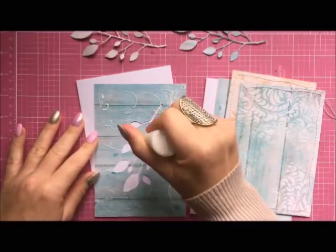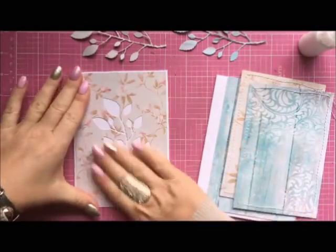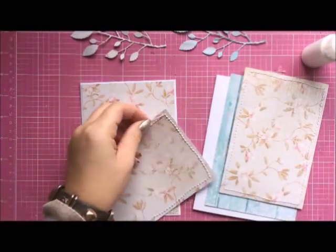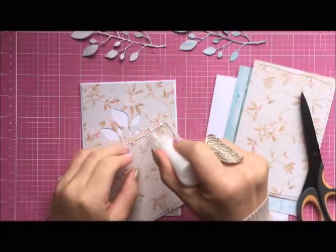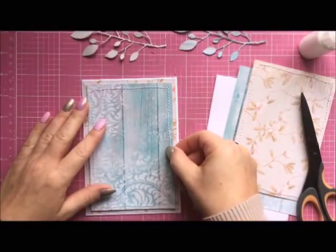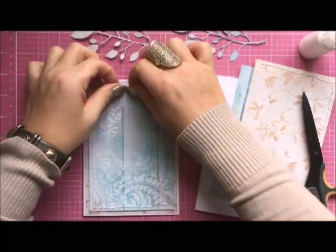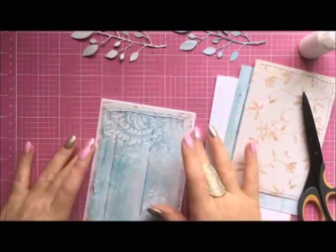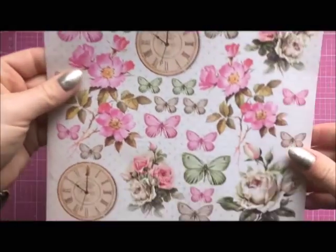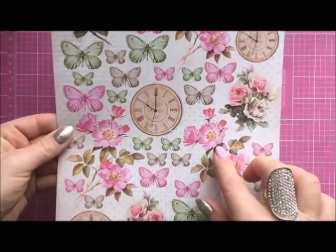Before I stick anything on, I'm going to die-cut leaves from the bottom layer. I do it very often as it's a great way of using that bottom layer, which won't be seen at all once I stick another layer on top. My card is 11.5 by 16.5 centimeters. The first layer is 11 by 16 centimeters and the second layer is 10.2 by 15.2 centimeters. I've also added machine stitches on the top layers, but it's not necessary.